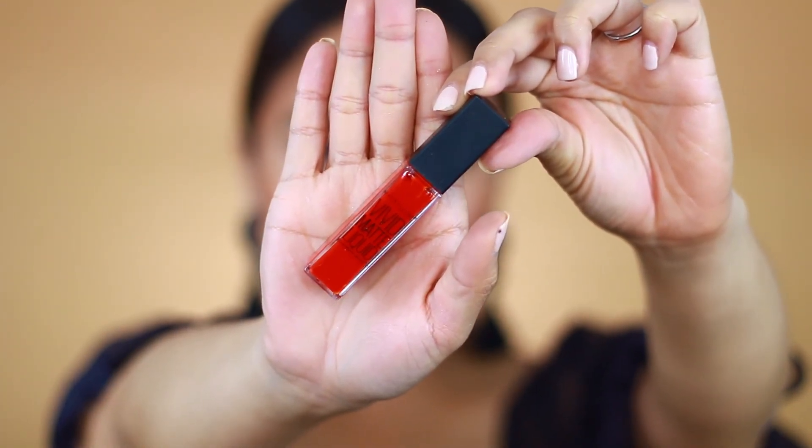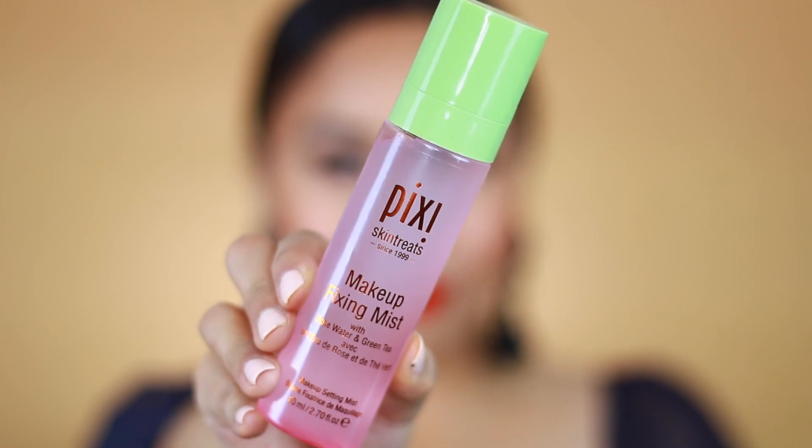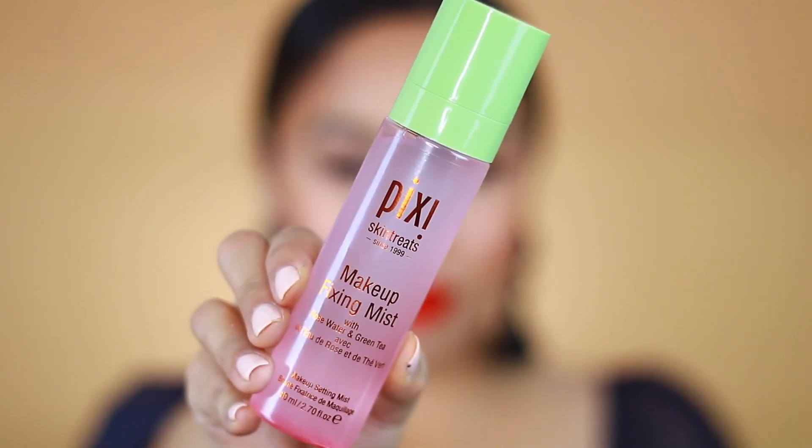To finish off this look I'll be using the Maybelline Vivid Matte Liquid Lipstick in a pretty orangey-red shade. I love this product — I can't believe it's drugstore, it's amazing and super pigmented. It really speaks for itself.